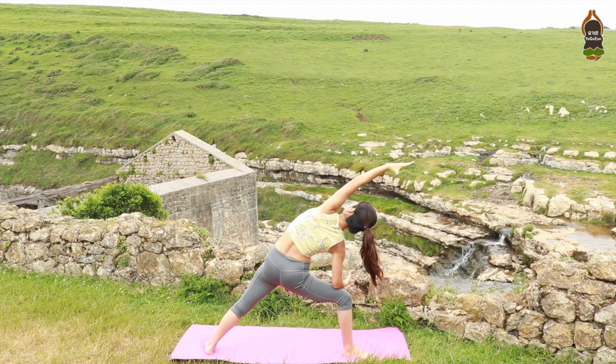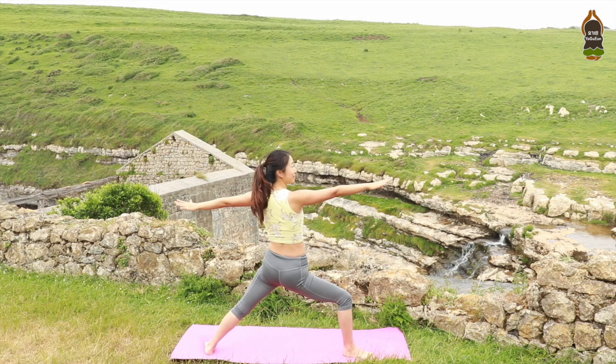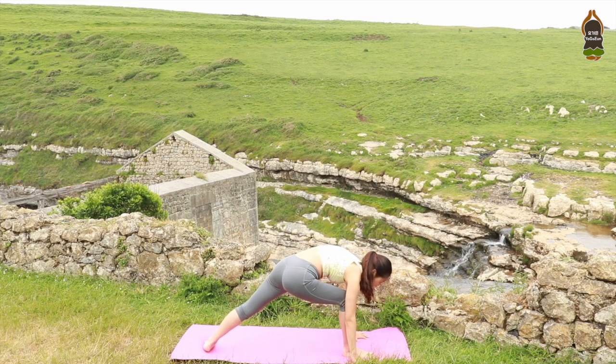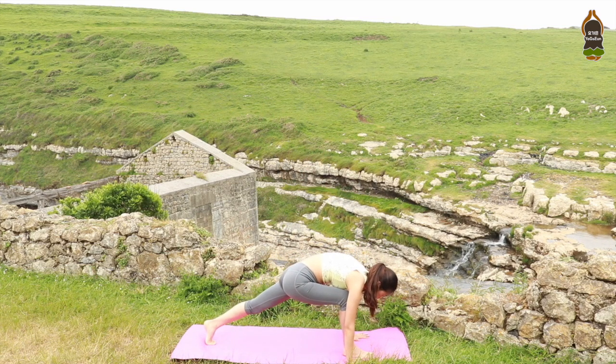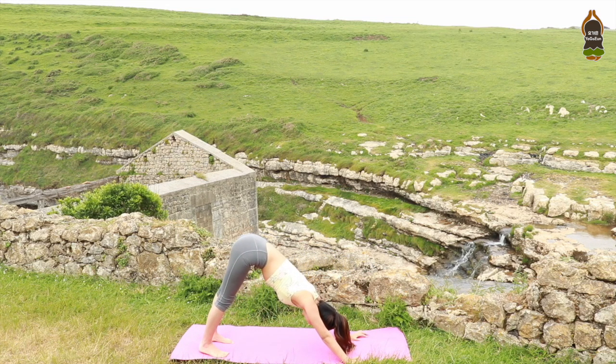Stretch your left side body. One more inhale. Exhale, come back to warrior 2. Virabhadrasana 2. Place your hands down to the mat. Rotate your left foot face forward. Step the right foot back. Down dog. Adho Mukha Svanasana. Stretch your armpits, your shoulders, and spine. Breathe in this position.